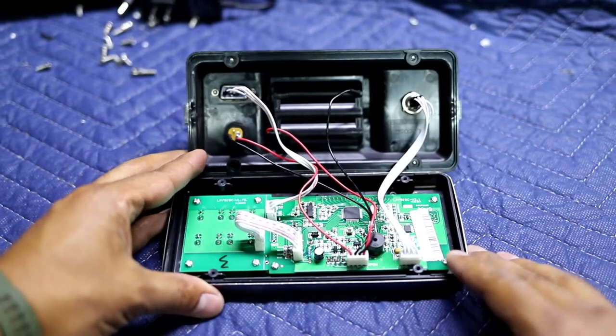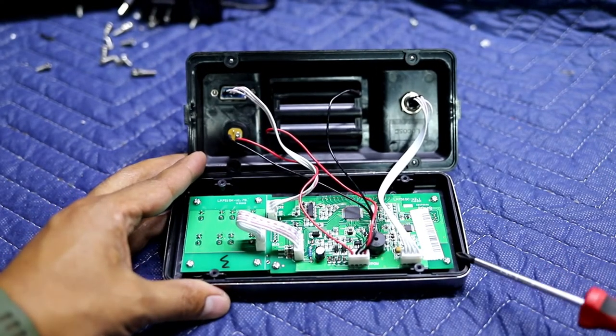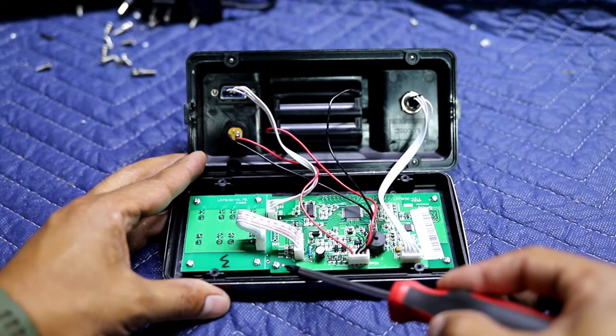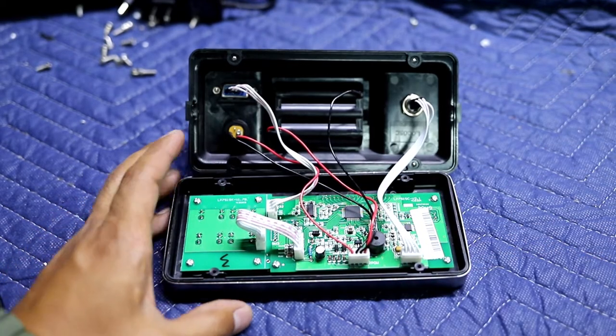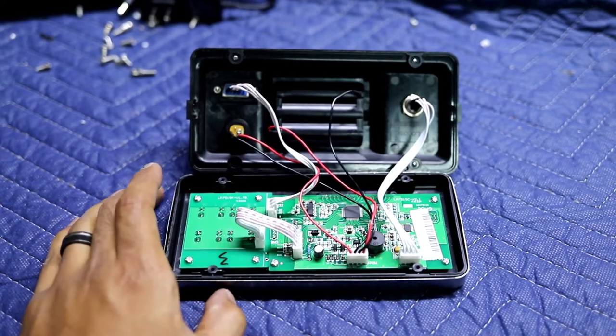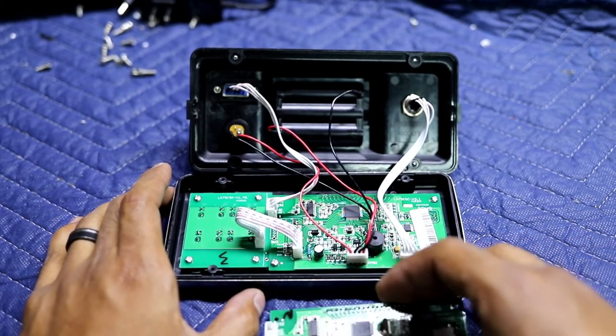After you open it up, you'll see that the card is right here, secured by four screws — one right there, one right there, one right there, and one right there. What I do recommend is that you take a picture so you know exactly which port goes where. Sometimes it can get confusing.